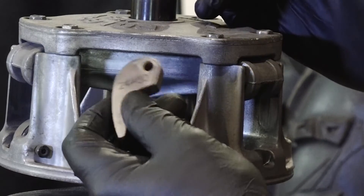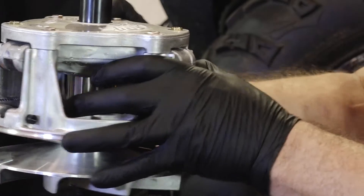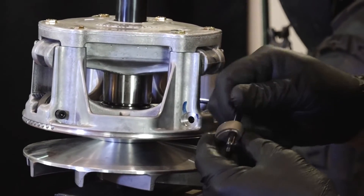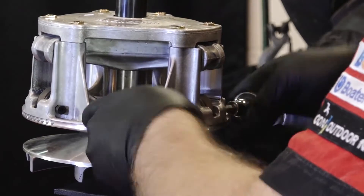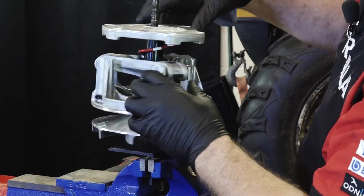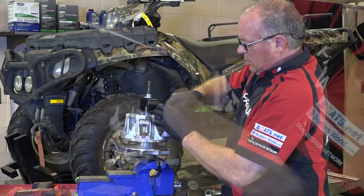This means the clutch will require weights and a spring that are vehicle specific. For example, there are four different types of weights that are compatible with the primary clutch used in our 2011 Polaris Sportsman 850. Each weight is designed for a different ATV model, and only one is suitable for our Sportsman 850. Now if you have to replace the entire primary clutch assembly, the new assembly will not come with the weights or clutch spring — you'll have to use the ones from your original clutch assembly, or purchase new ones. Now if you do have to replace or transfer the weights from an old clutch assembly to a new one, I highly recommend that you install new shoulder bolts and flex lock nuts on each of them.